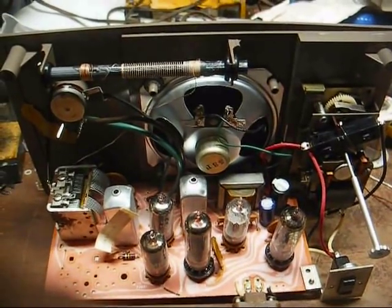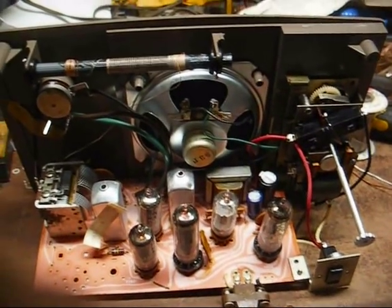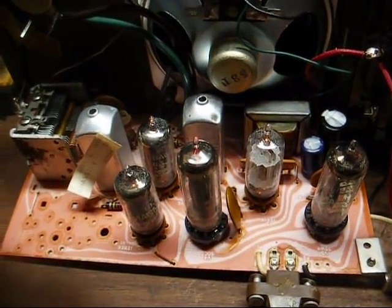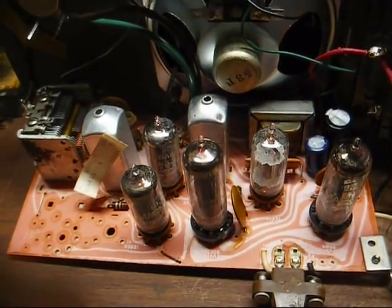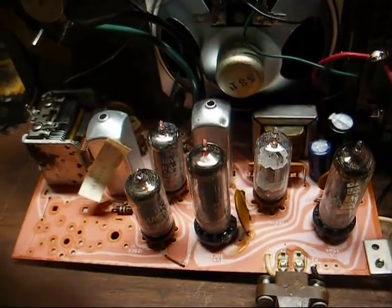All right, I'm going to let it play a while. And if it doesn't mess up, then we're going to call it done. And we've been on about an hour, and nothing haywire has taken place. So that pretty much ought to take care of it.